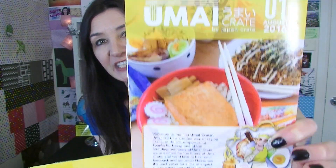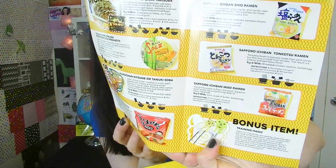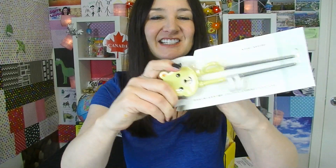This is the coloured brochure you get inside. Welcome to the first Umayi crate. Umayi is another way of saying delicious — I think I'm saying that wrong. Inside it's got the different noodles and what they're about. Masses and masses of noodles, and there's something else in here. Life's just gotten a whole lot better — child learning chopsticks! I can't actually use chopsticks. It also has a 'try it with' section here, which is great because I always add things to my noodles.